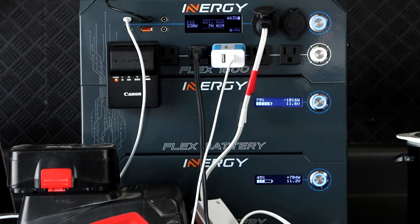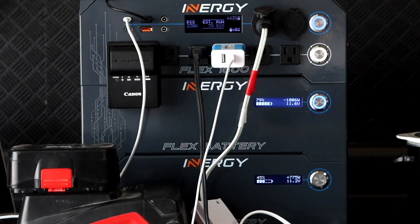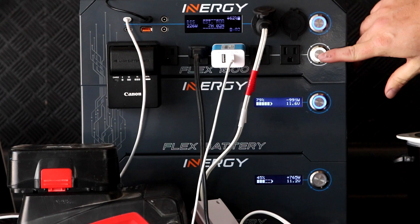Now you can see the top battery is powering all of my devices and is sending power to the bottom battery to equalize it. As the batteries equalize, you'll see the stats on the top battery fall as the stats on the bottom battery rise. And after a little while, they'll reach total equilibrium and will function as a single expanded battery.